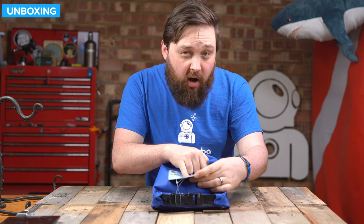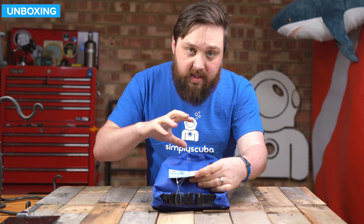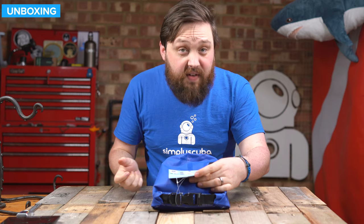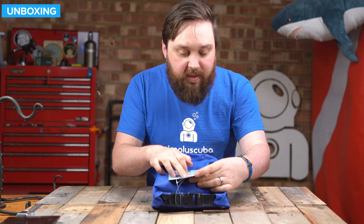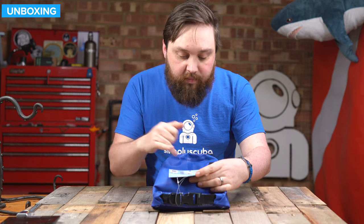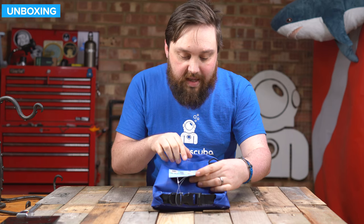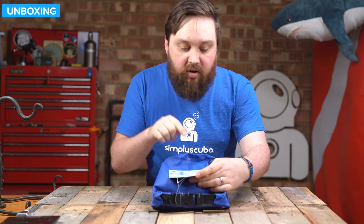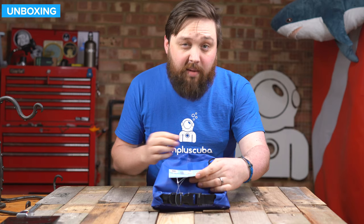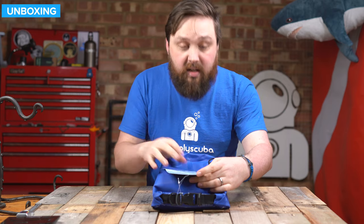Burn time at max is one and a half hours, which is pretty good for 2600 lumens. Step it down to the lowest power setting and you get 15 hours. 100 metre tested maximum depth - that's pretty deep. Dry weight 359 grams, negative buoyancy of negative 188 grams, so it's going to sink. Push button, tempered optical glass, and a lanyard.